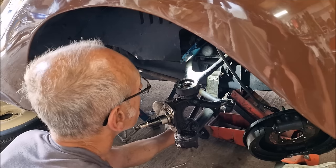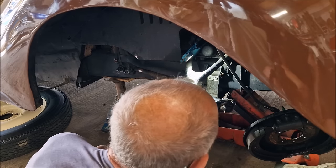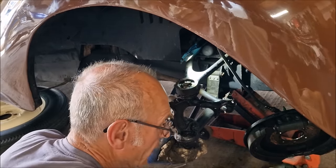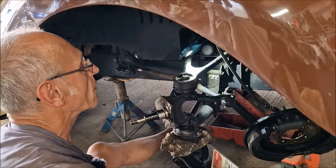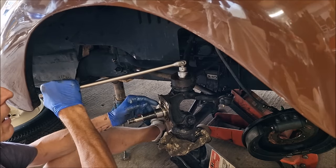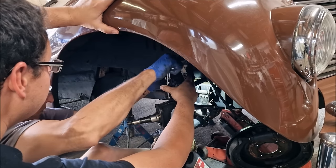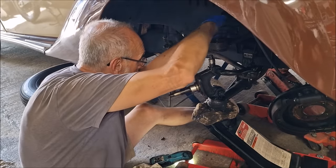We need to jack that up because when we take that nut off, that thing would want to go downwards. I'll get the jack. Come in from that angle - that's it. There, jack the bigger up done. I should be able to get my socket on it now. So that's not tight. The ball joint is off.